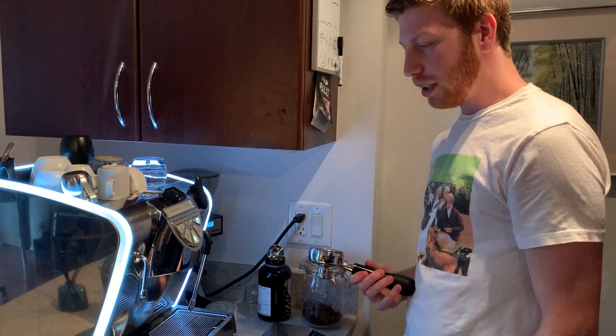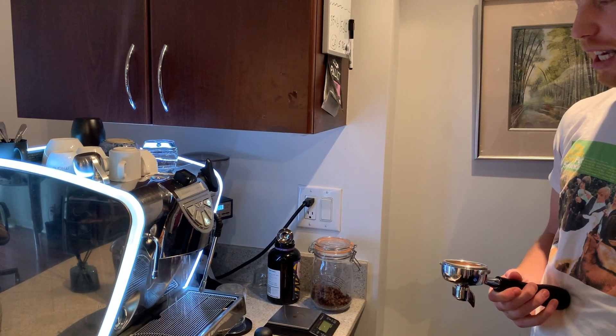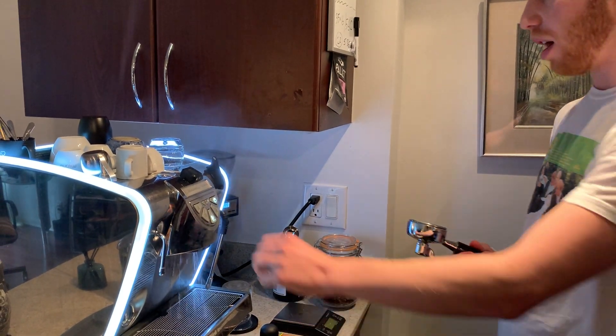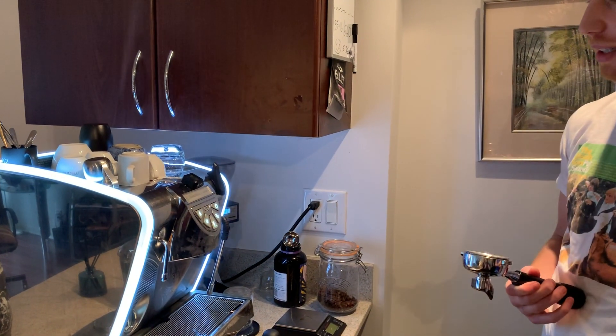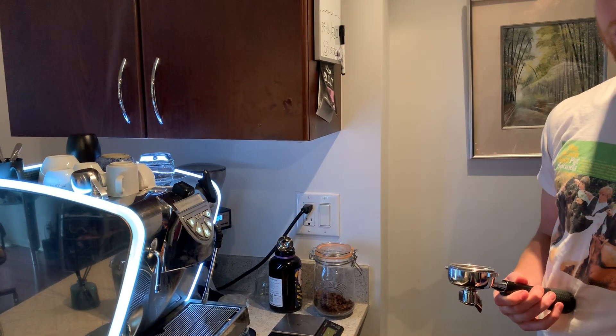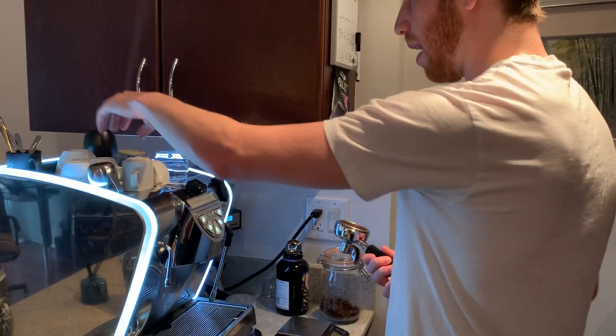So right now I flush it. It's a heat exchanger, so it just keeps things fresh. You don't want it to be over hot. I usually do it for three or four seconds. The light's going to turn on, and then I usually pull the shot right when the light turns off.